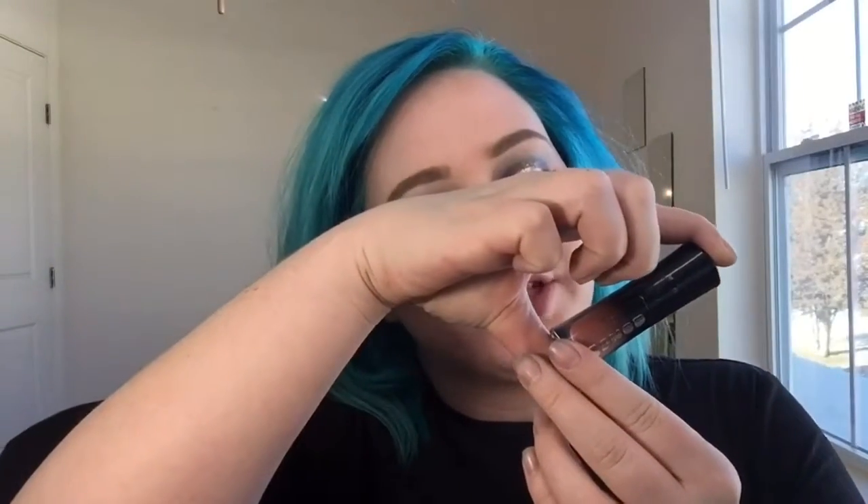This is the finished look — what do you guys think? I feel very mermaid-y! I put a little bit of a blue highlight on — it's Skin Frost in Deep Freeze from Jeffree Star. On my lips I have Buxom Wildly Whipped Soft Matte Lip Color — I really like it, it's so soft. I feel very monochromatic right now: blue highlight, blue hair, blue eyes, a little purple, and a blue septum ring. Very cohesive!